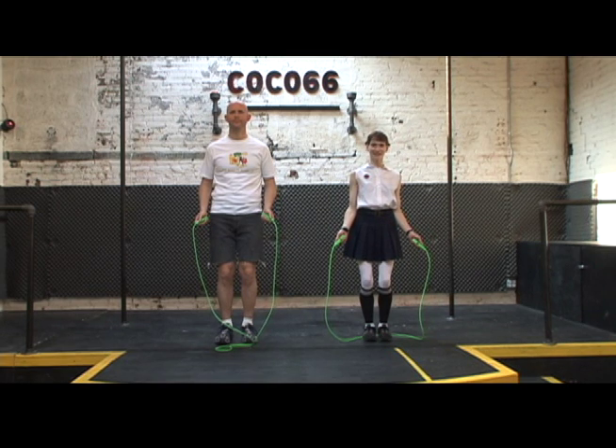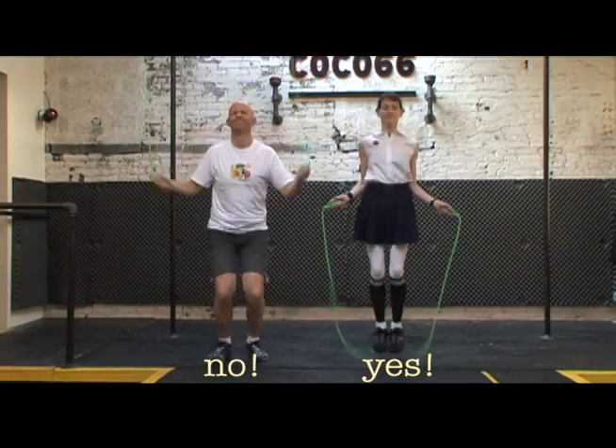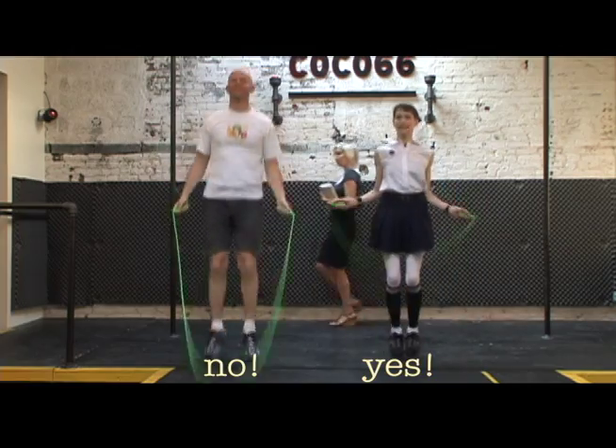Stand with your shoulders relaxed and your knees soft. Keep your elbows in close to your ribs. Your feet should be together and your toes aligned. Your weight should be slightly forward and you want to be on the balls of your feet. When you jump, keep your legs close together and leave the ground only one to two inches.